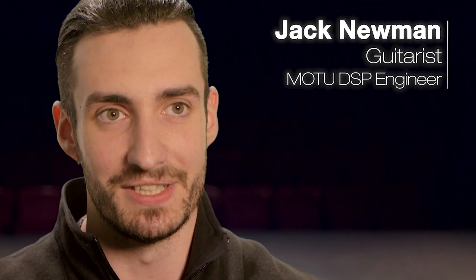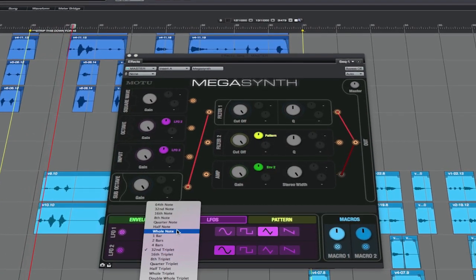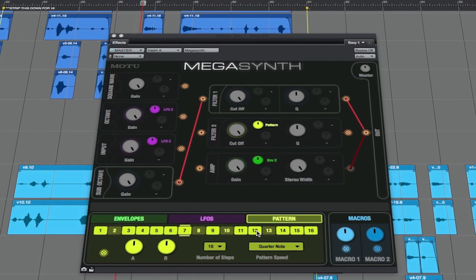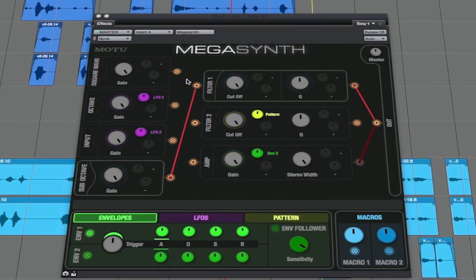The first idea for Megasynth came from just taking the micro-B and the micro-G and exploding them — giving so many more options. We thought it would be really cool if we could add some LFOs, a pattern sequencer, or just connect things together in ways that you can't do with those pedals. And the result is extremely fun.